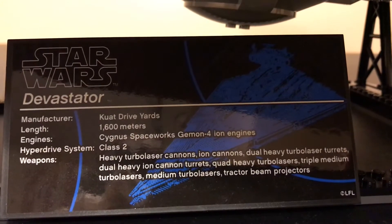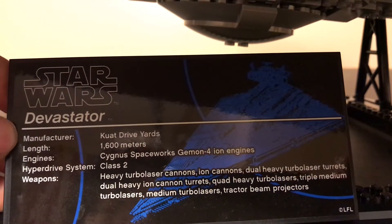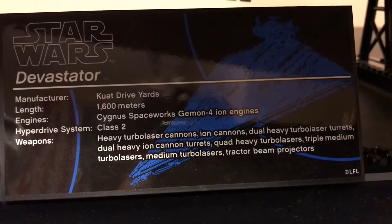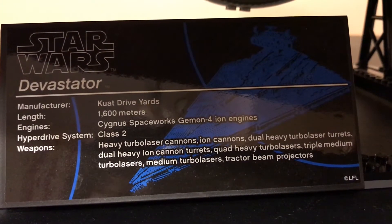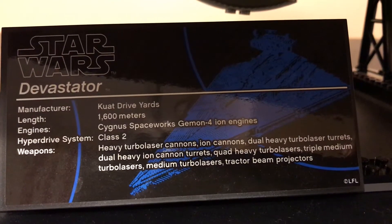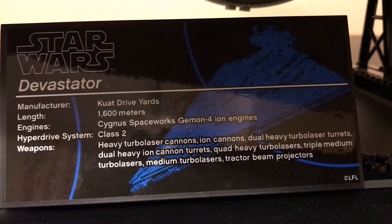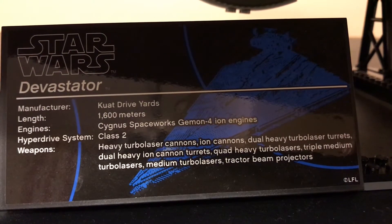If we look down here at the plaque, you can see this is the Devastator — that's the ISD manufacturer, Kuat Drive Yards. Length: 1600 meters. The engines are Cygnus Spaceworks German 4-Ion engines. Hyperdrive system is Class 2, and the weapons are listed right there. You can actually see a lot of these weapons, such as the heavy turbolaser cannons. There are also orbital bombardment cannons, which I will show later, and some tractor beams as well.